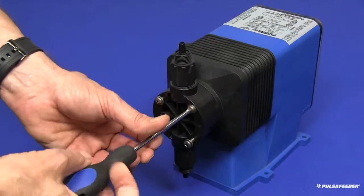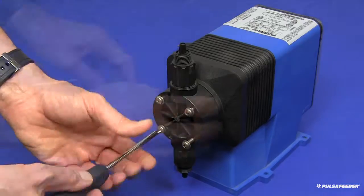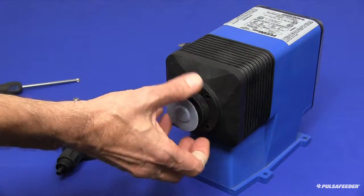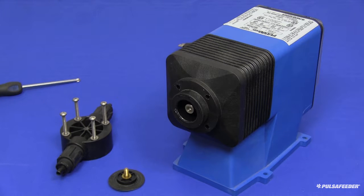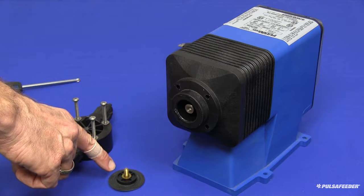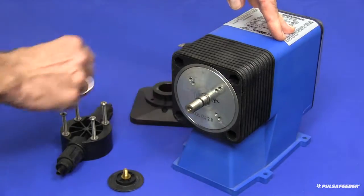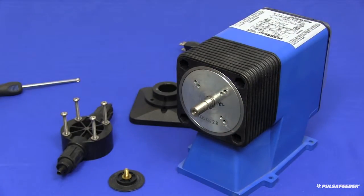To remove the pump's old liquid wet end, use a Phillips screwdriver and remove the four screws on the head and pull it straight off. Carefully grab the diaphragm outer edge and unscrew it counterclockwise. Please note the number of shims on your diaphragm shaft — there could be one, two, or no shims on some pump models. The correct number of shims will have to be reinstalled on your new diaphragm. Pull the adapter plate off and remove the secondary seal. You have now disassembled the old wet end.